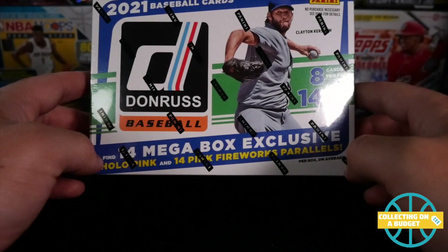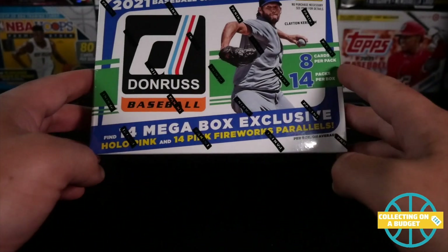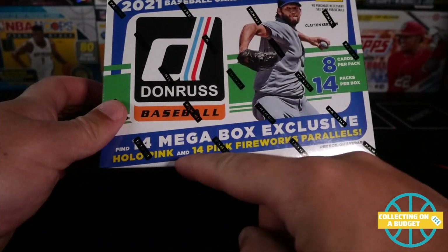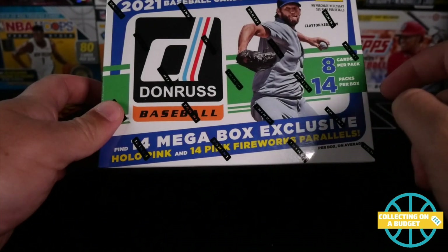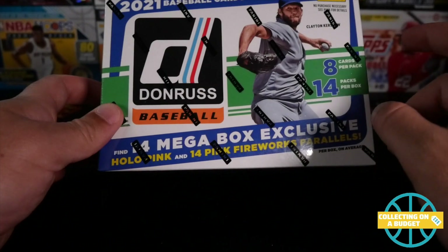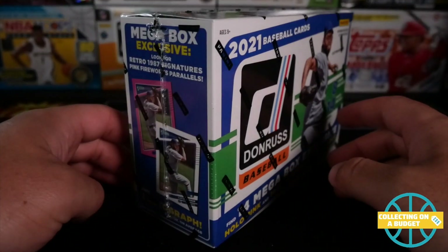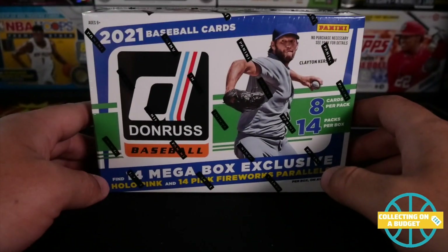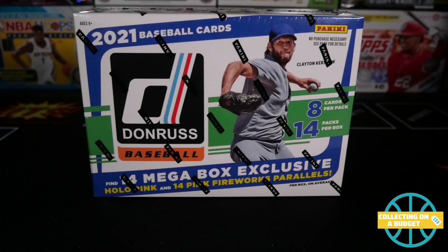So yeah, I got a mega box here. Eight cards per pack, 14 packs per box, so a lot of cards. 14 mega box exclusives — hollow pink — and 14 fire. So one of each in each pack, and an autograph loaded, man. Happy to have this. Like I said, it was really, really hard to find this stuff.